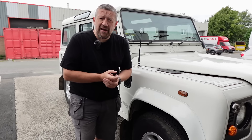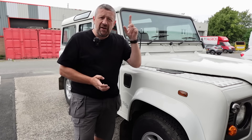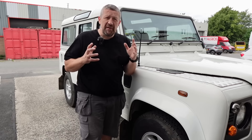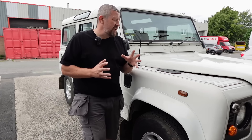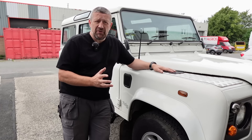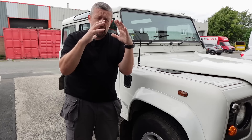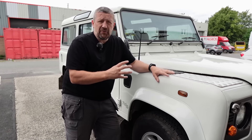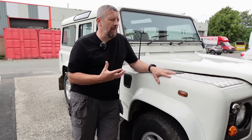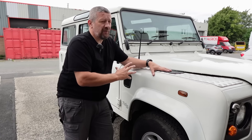If you haven't seen our previous video about what snorkel to fit to your Land Rover, do check that video and you'll see the differences available. For this particular build, what I've decided to go for is the Mantec mushroom top. I could have gone for the plastic one which has got a little bit more of a modern look with the horseshoe top, but I like the original style. It was the first raised air intake that ever really came out - the one that the military used - and I think it would really fit the profile of this vehicle really well.